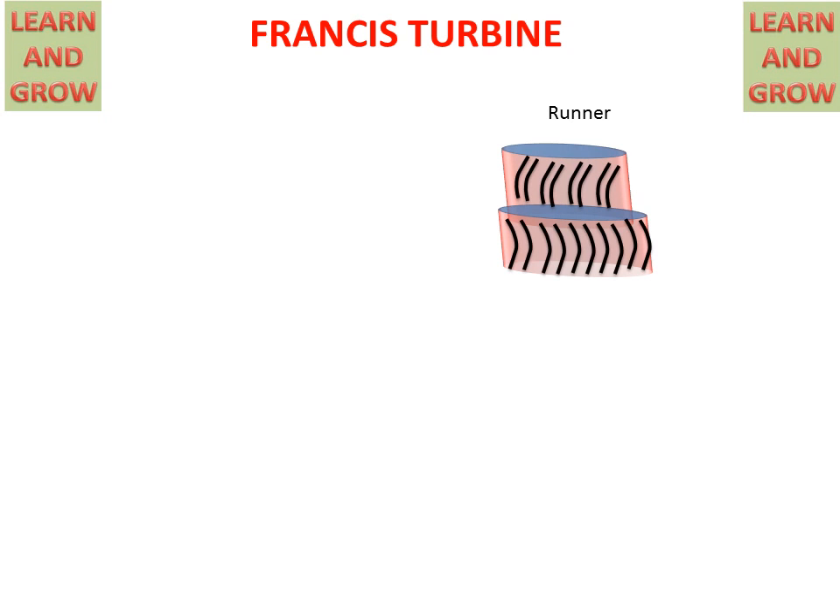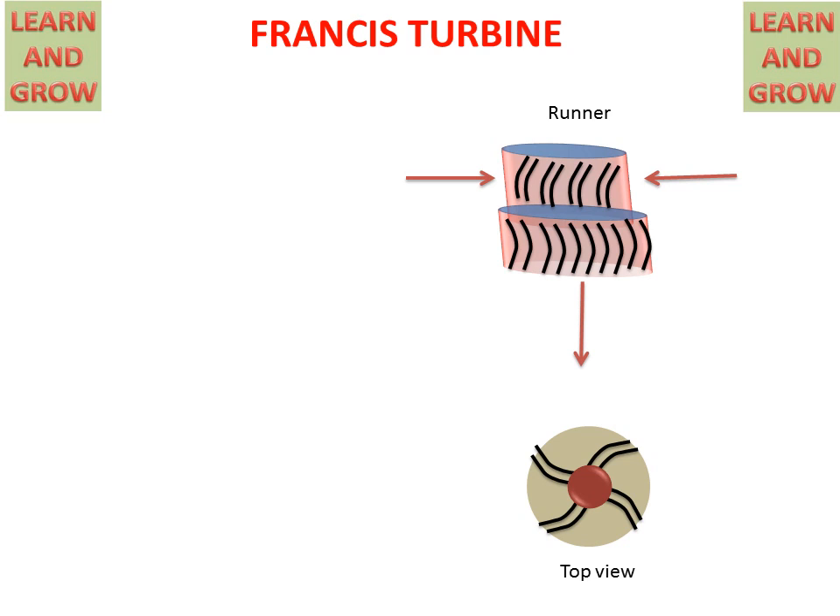Firstly, we will discuss the runner of the Francis Turbine. The runner has vanes. This is the top view of the runner. In the runner, water will come in the radial direction and will go outside in the axial direction.